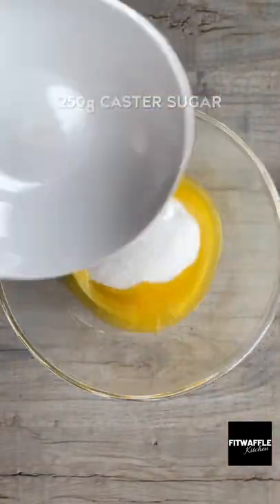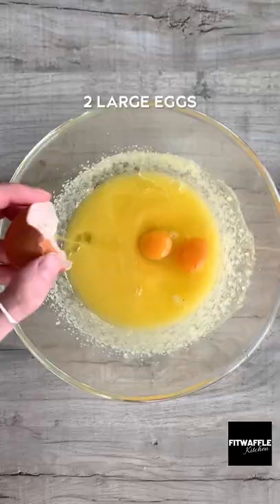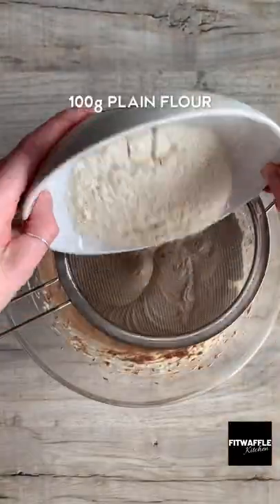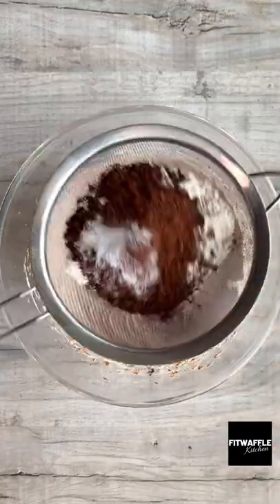For the brownie, add melted butter and caster sugar to a bowl and whisk these together. Then add two eggs and whisk until thick and fluffy. Add melted chocolate and whisk this in, then add plain flour, cocoa powder and salt to a sieve.